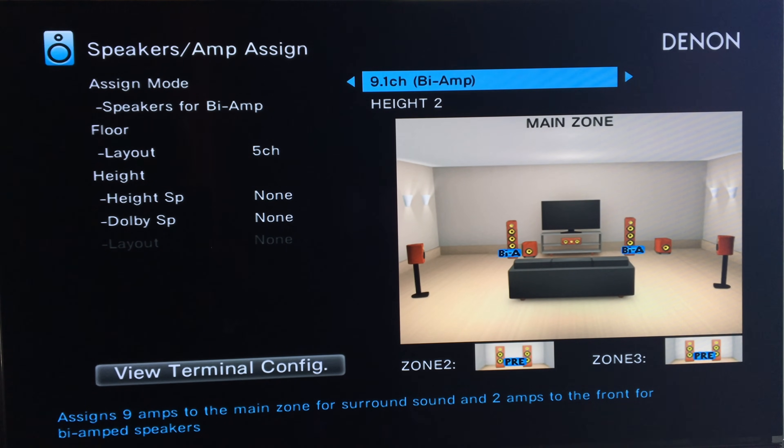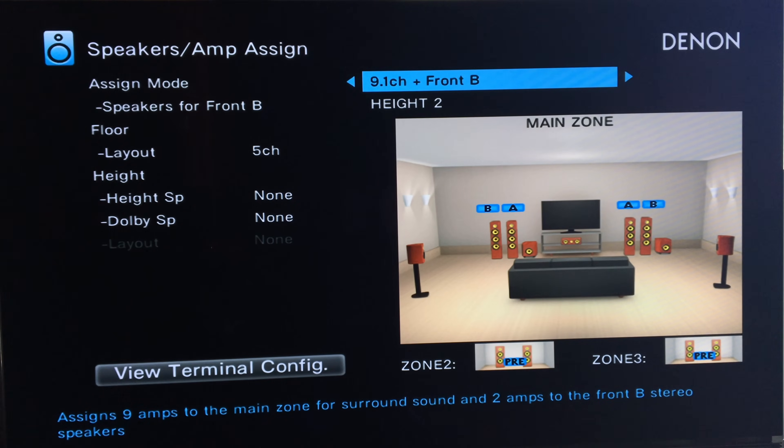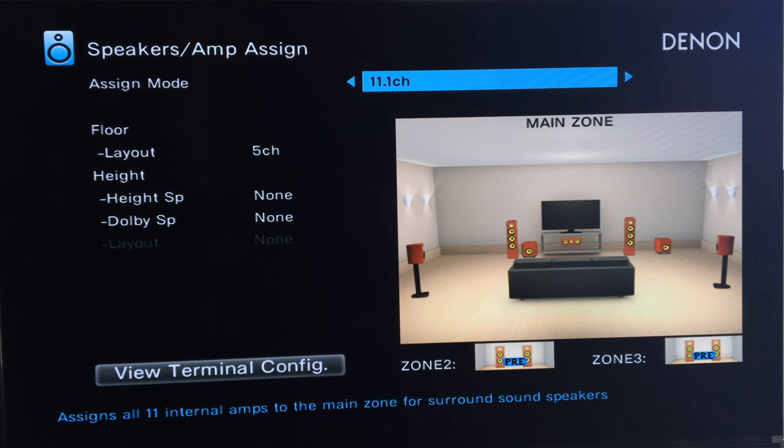The bi-amp option means you can connect two terminals to one floor-standing speaker. If you've seen the back of my speakers, they have two sets of line inputs — one for high frequency and one for low frequency. There are options A and B, and the graphic is pretty helpful for figuring it out. I'm back to 11.1. Under Floor, I've got five channels — that's a 5.1.2 setup right now, which is what we're going to configure.